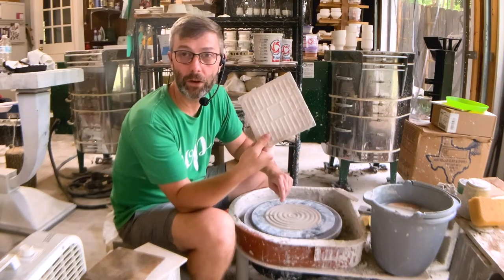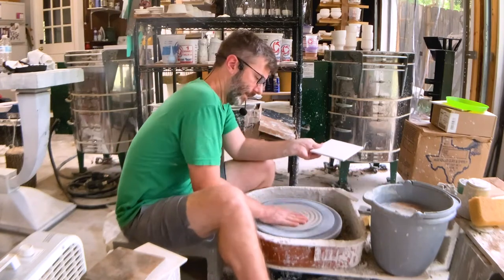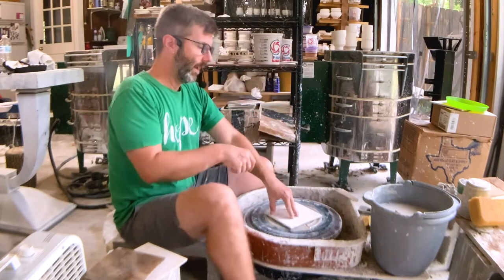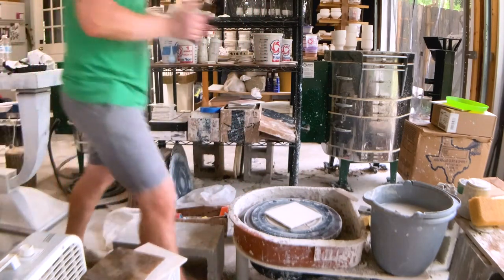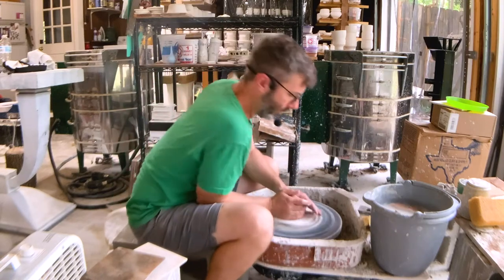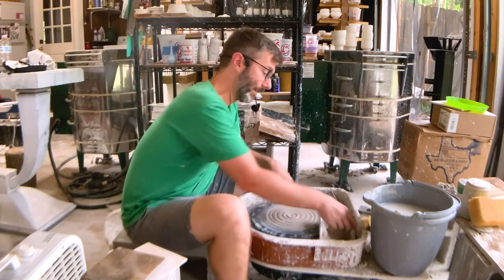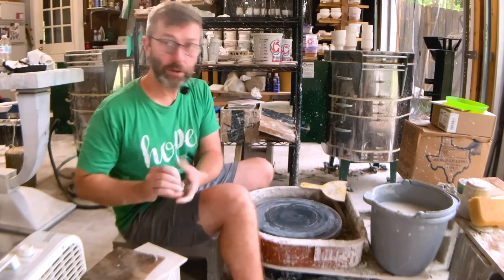So then I started using ceramic tiles that you can get at Lowe's or Home Depot. You just set them on there. When this gets wet — this is a little bit dry, but I think it'll still work — you just set it on there like that. I like it a little wetter. That's what happens when the clay is not wet enough and it doesn't stick — this is really dry. I'm just going to throw one here.